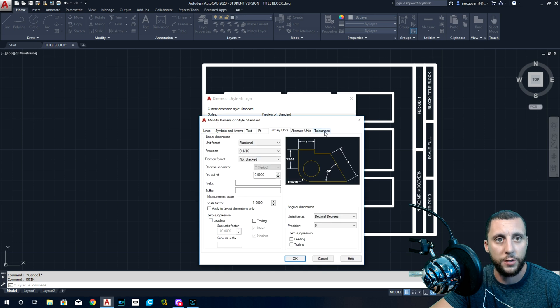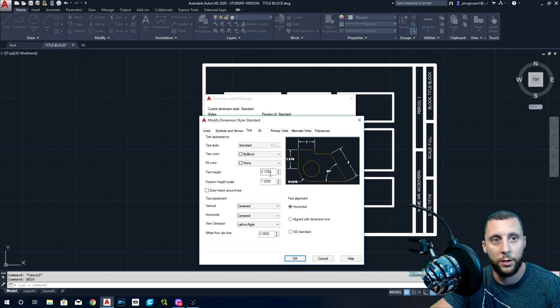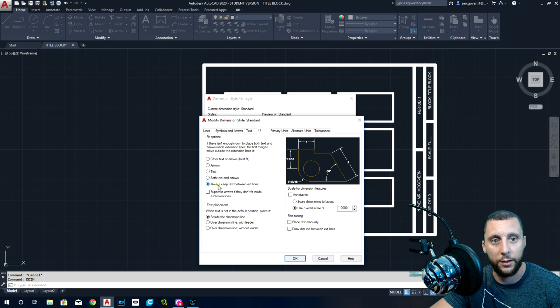Under Symbols and Arrows, make sure that arrow size says one-eighth. Center marks — that's for circles and doesn't really apply to this drawing, but for the future set center marks to None, otherwise you get an extra mark. Under Text, text height is one-eighth. That makes the text a little bit smaller and helps everything fit a little better. Arrow size is just how big the arrows are.